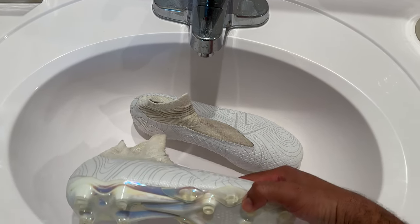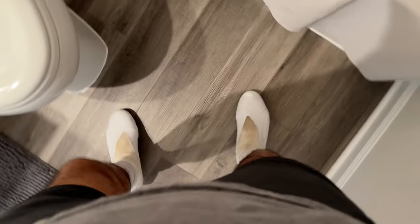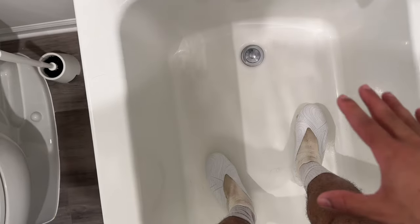The best way to do this is as soon as you get the cleats, start this process because they're already clean right out of the box. Also, shoehorns — they should have included shoehorns with the cleats. Got the cleats on. Now start the tub tip: make sure to get the drain down so the water will stay in the tub.